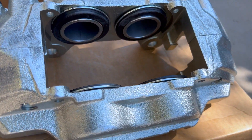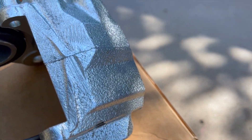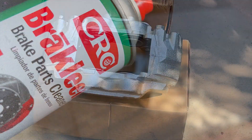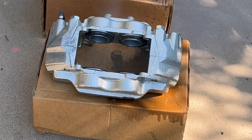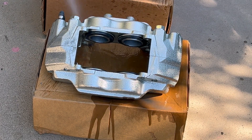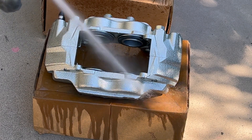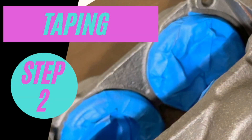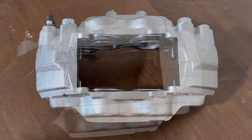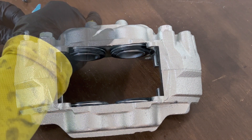Here is one of the calipers after completing the crosshatch sanding. After sanding, use a brake bleed nipple to remove dust or debris from the surface of the caliper. To ensure paint doesn't go anywhere we don't want it, taping up your calipers is the next step. I like to use blue scotch tape as it does a fine job. Apply the tape to any area you don't want exposed to paint, primer, or clear coat.